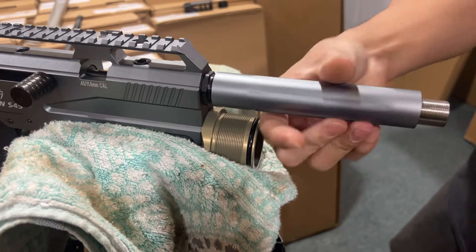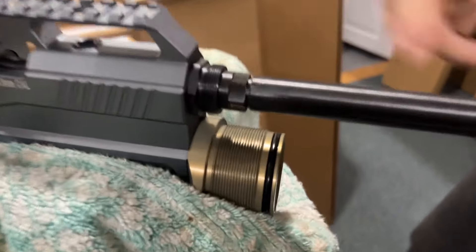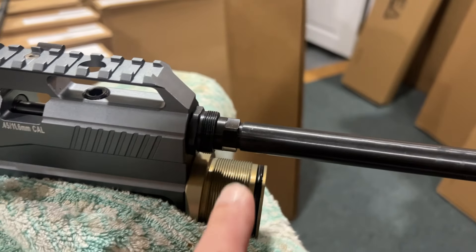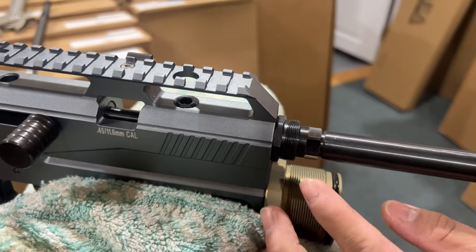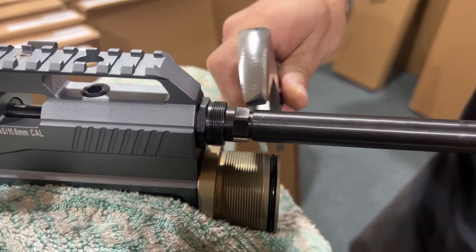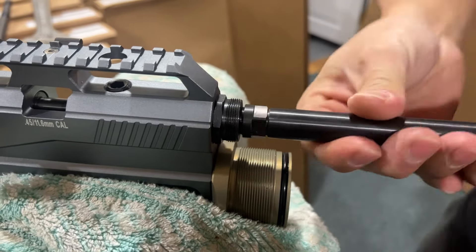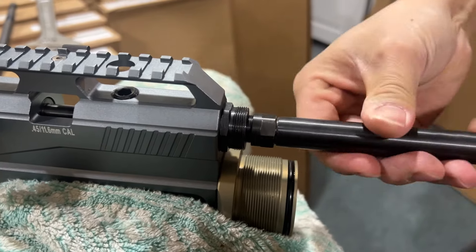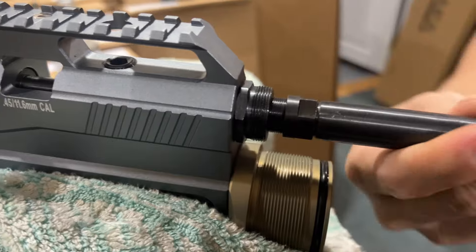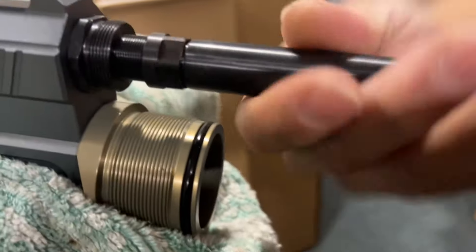The 357 and 457 are different. For the 457 there are two screws you need to move, but for the 357 you only need to move one screw. For the 357, just loosen this one screw — it's counterclockwise — and that's all you need to do.